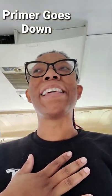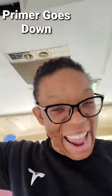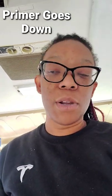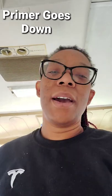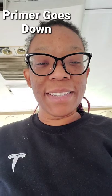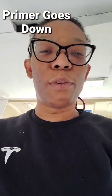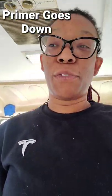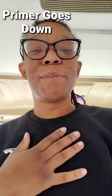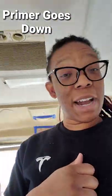Likes, comments, subscribes — I love them all and appreciate them all. The support is immaculate, you have no idea. The fact that my subscribers are growing makes me so happy. I don't have a lot but the ones I do have, I love you. You tune in, you support, and you have no idea what that means to me. It lets me know I'm not alone — there's someone out there rooting for me.